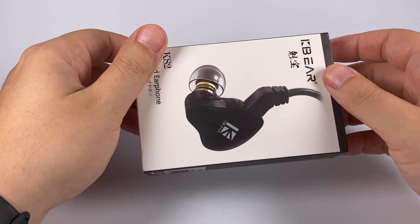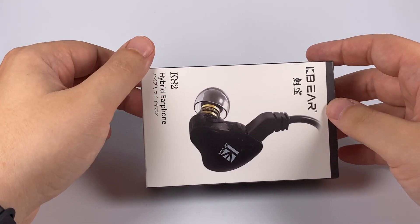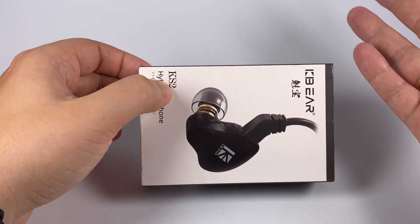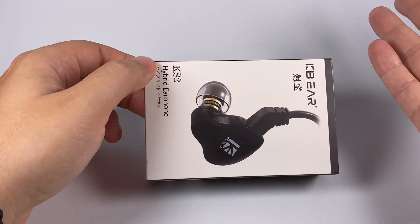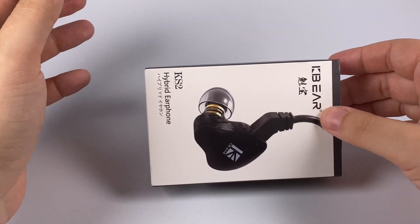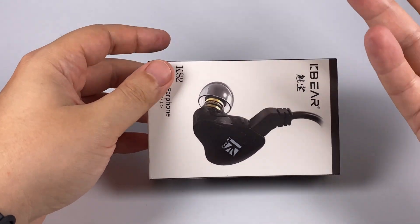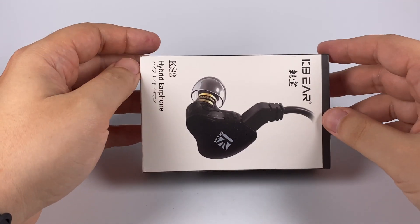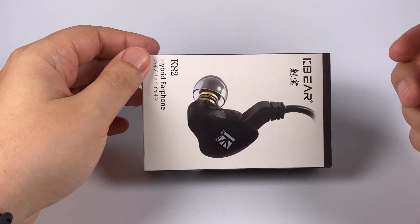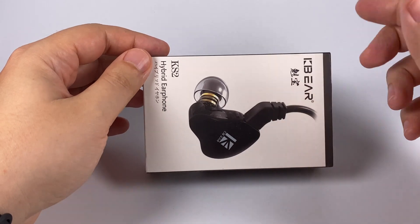Hello, today I've got a recent addition to the KB Ear lineup: affordable hybrid in-ear monitors, the KS2. It's a dual driver hybrid with a dynamic driver and single balanced armature, priced at $23 — a really affordable model. To add some intrigue, there's information that their tuning and frequency response is similar to some high-end Sony hybrids.